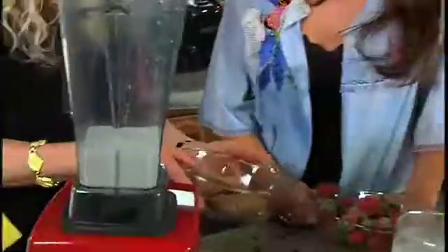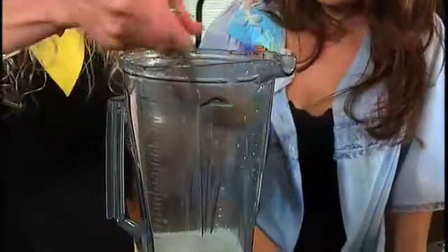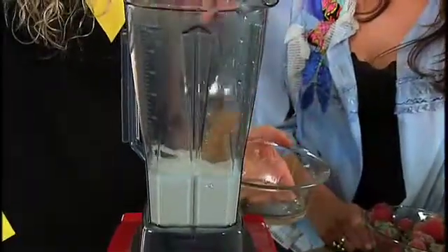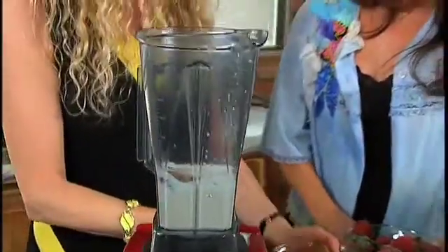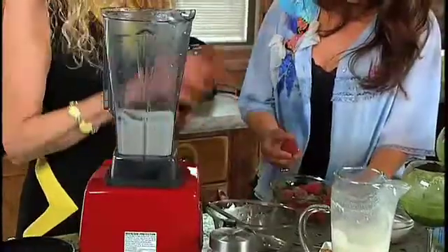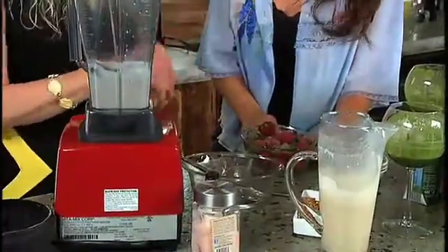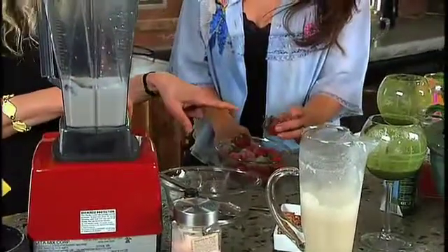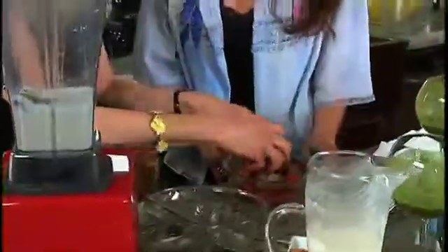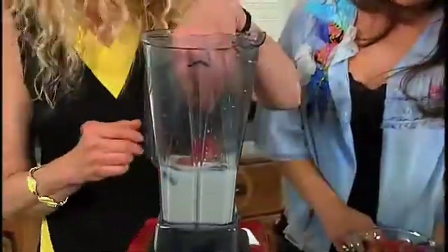The reason we're using a ripe frozen banana is to avoid having to add artificial sweetener. The sweet banana goes in there frozen, and the milk obviously is not, so that will give us a little bit of bulk. The other thing I'm going to add are some strawberries. The strawberries are also frozen — they could certainly be fresh, but I had frozen strawberries that were on sale and organic. I threw them in the freezer. You can see they still have the stems — I'll put them in.